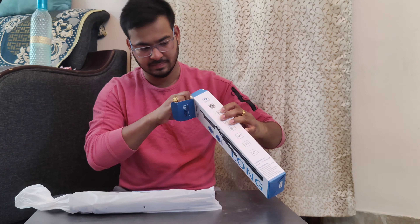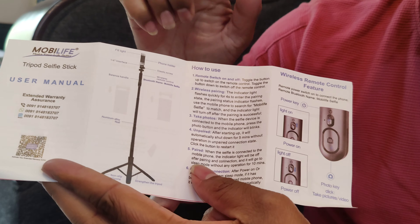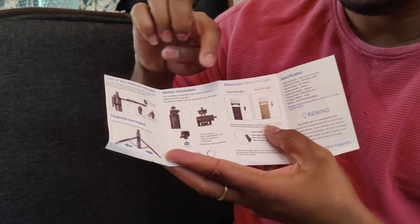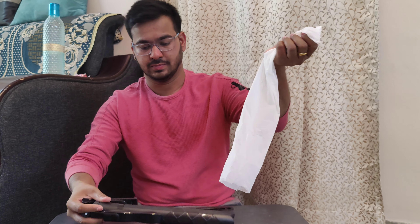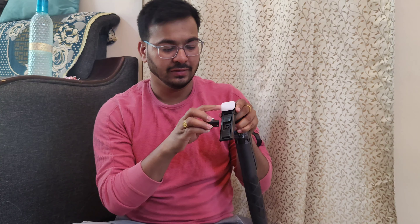So, we will be doing a lot of stability. In this video, we will be doing a manual package. We will be able to use this tripod as well, and we will also have a charging wire in the box. We will be able to do a lot of packing. Basically, this is aluminum, so it is very strong.